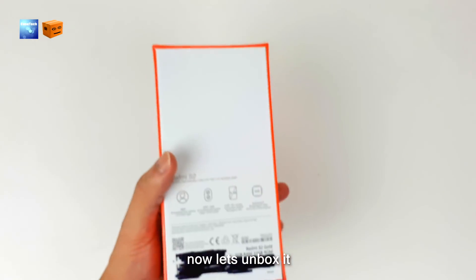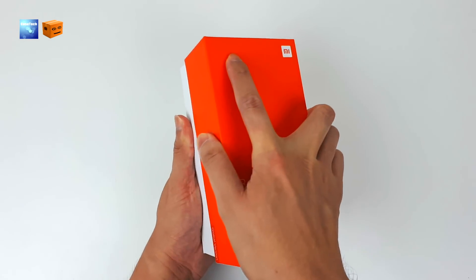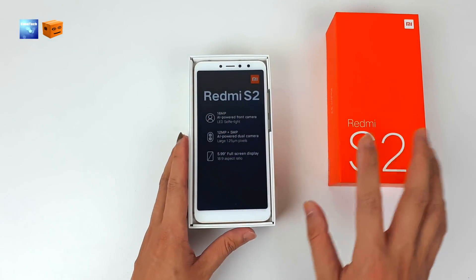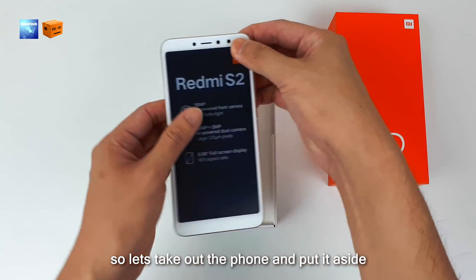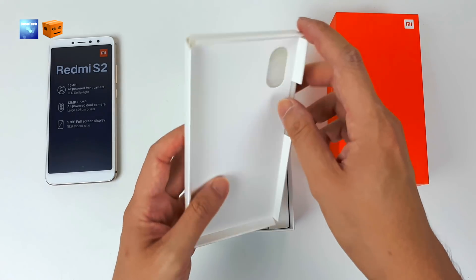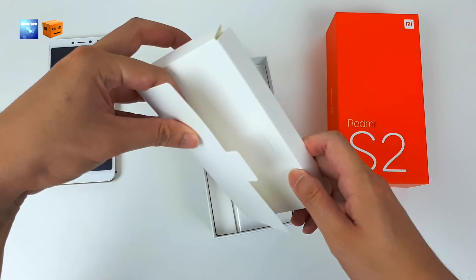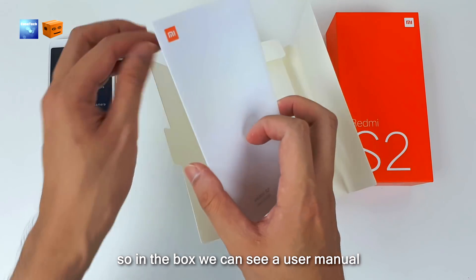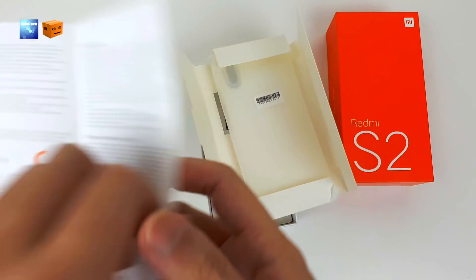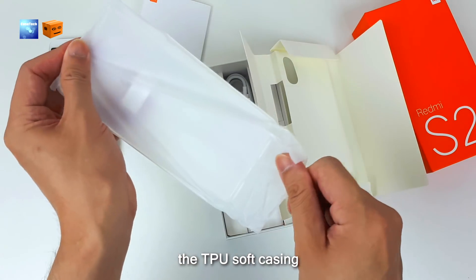Now let's unbox it. Once we open the box we can see a white color Redmi S2. Let's take out the phone and put it aside. There's another box here — let's open it. Inside this box we can see a user manual.